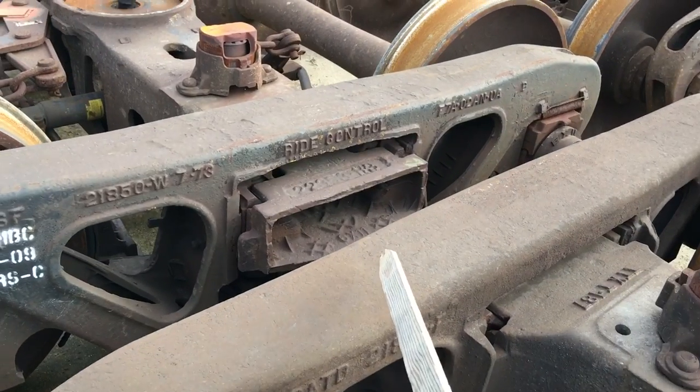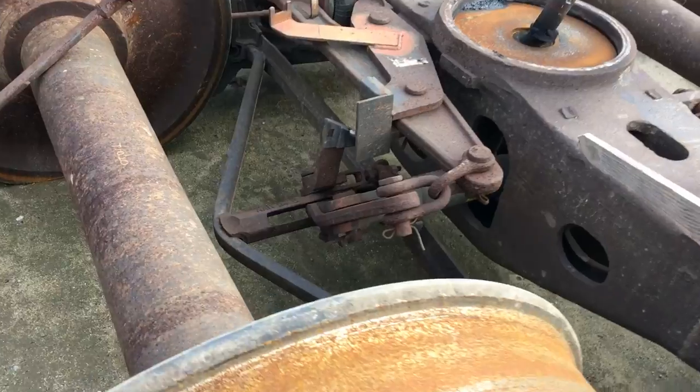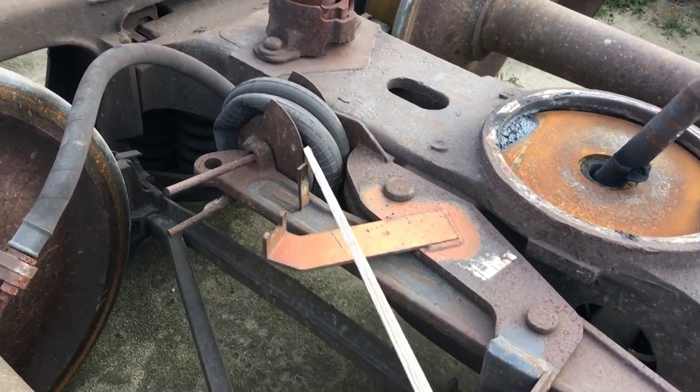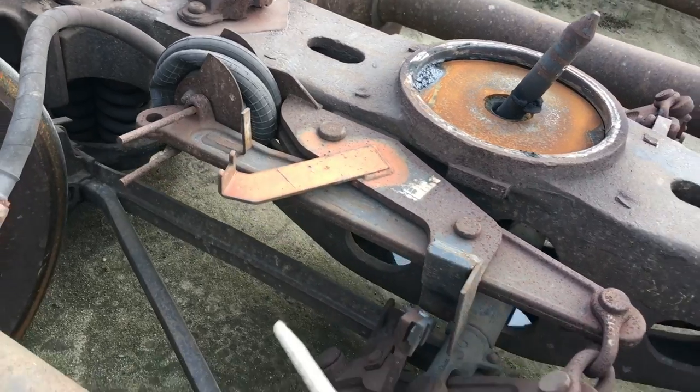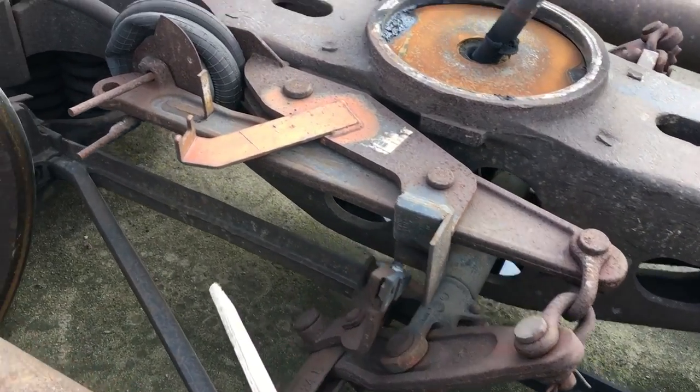The springs are either D3s or D5s — similar type of springs underneath there. Same kind of brake beams. This is a little different, but that's just part of the brake beam and the anti-sway stuff.